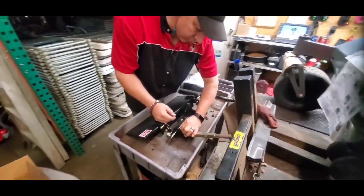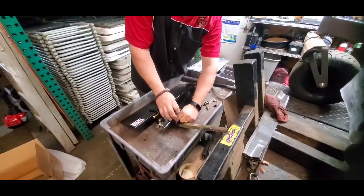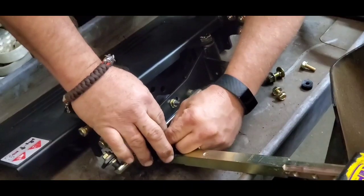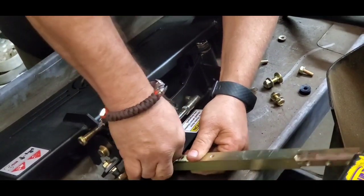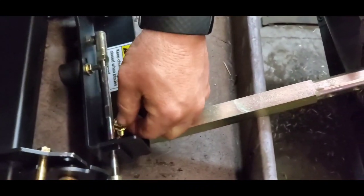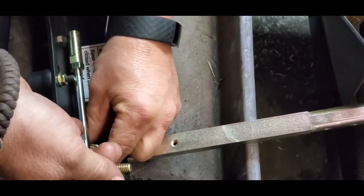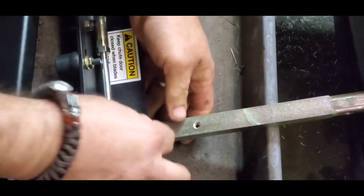Again, we're doing a 54-inch deck today, so the handle goes on the front side of the shield and mounts on the back. One of the hardest things to do is get the first bolt started - once you get them started, the rest just kind of fall into place.